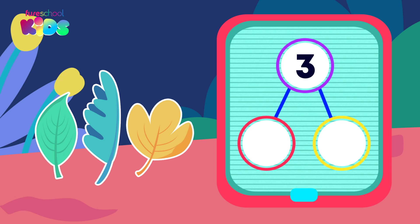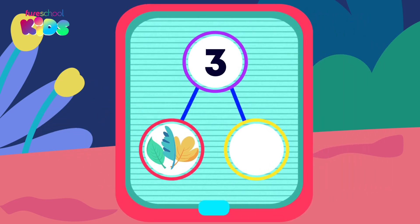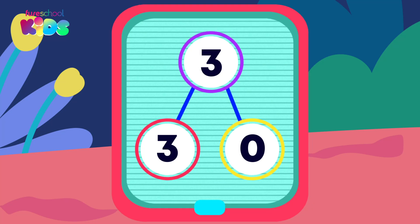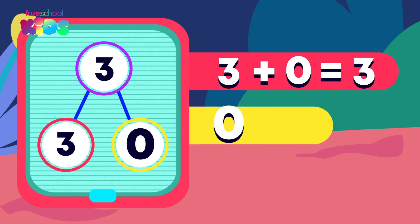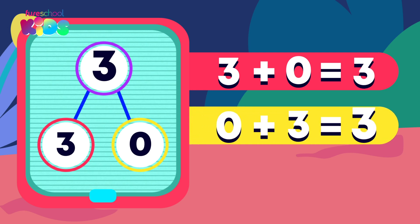Let's see how many number bonds to three we can make. What parts are making up the three now? Did you say three and zero? Well done! We can write this number bond as a number sentence. Three plus zero equals three, and zero plus three equals three.